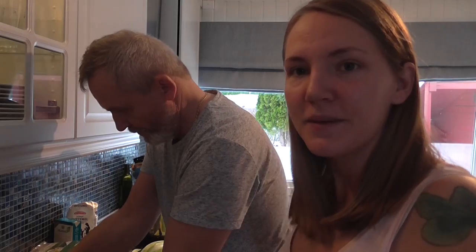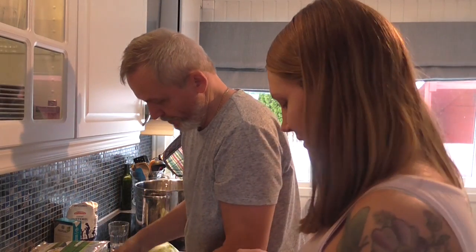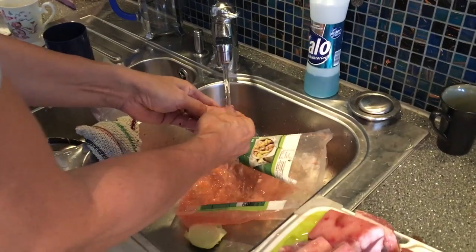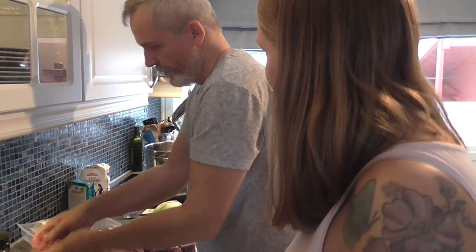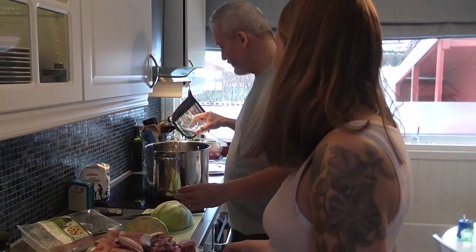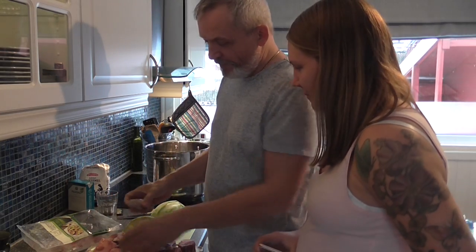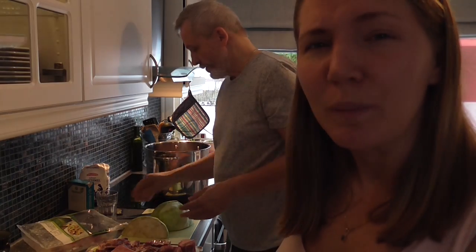So this is fårikål — lamb. We get rid of the blood from the meat. Super easy. I have some water in the bottom just to start with. And then the big pieces of meat go in first.